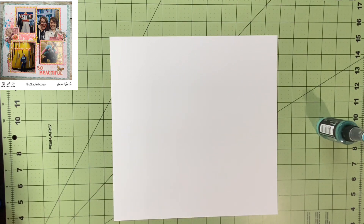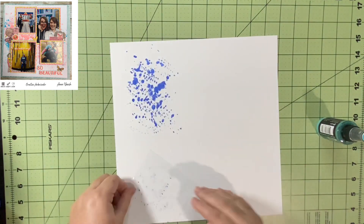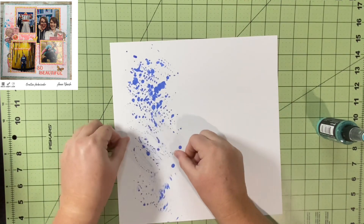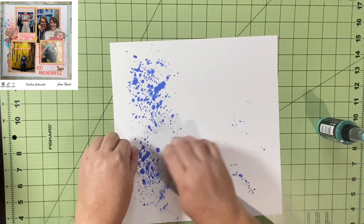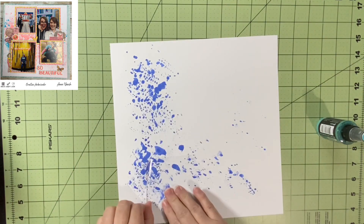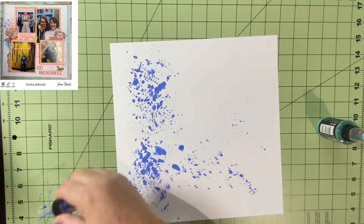First things first, I trim my papers down and then I got out a piece of packaging to smush my inks in. The first one I use is Tim Holtz Distress Oxide Blueprint Sketch, and I decided to put it pretty much everywhere. I wanted it first because I want the green to be on top and a little more predominant since my kiddo is a St. Patrick's Day baby.